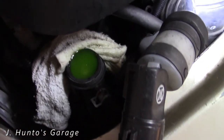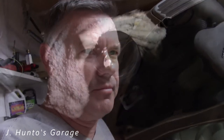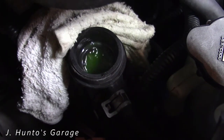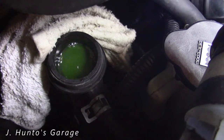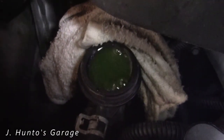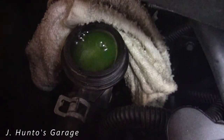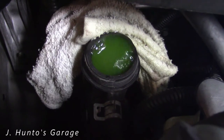You basically want to let this run like this until you stop seeing air bubbles come out. Now, if you don't stop seeing air bubbles come out, it probably means you've got a leaking head gasket and there's exhaust gases getting into your coolant system — that's not good. Get all that air out.